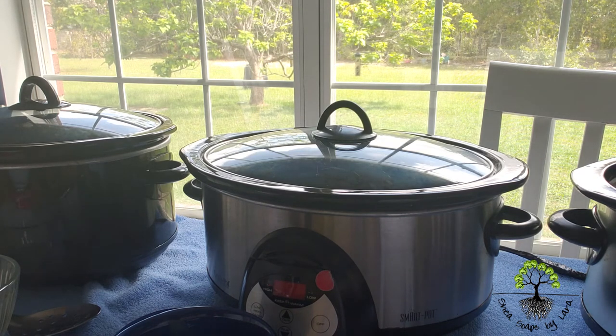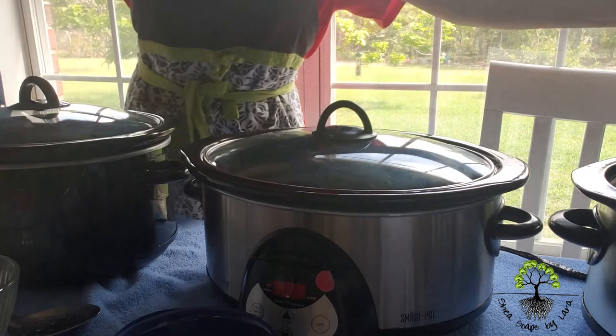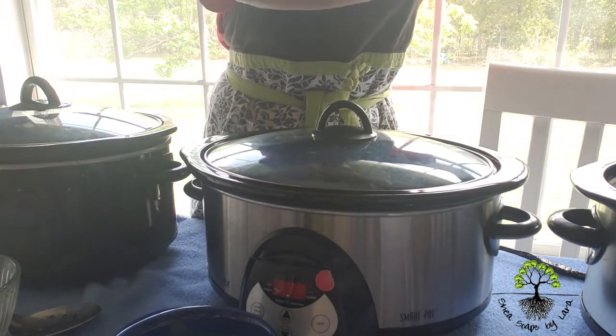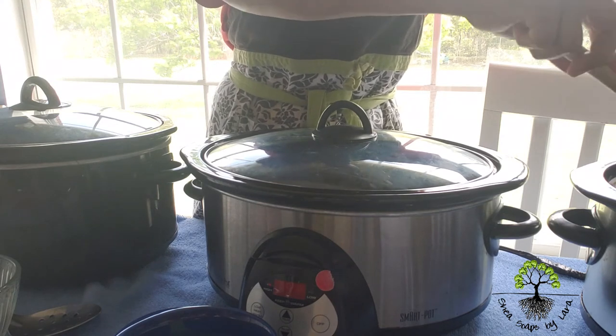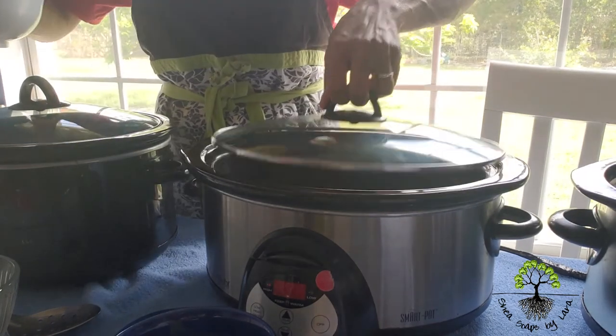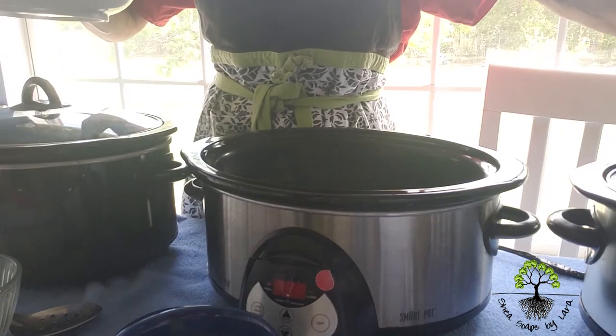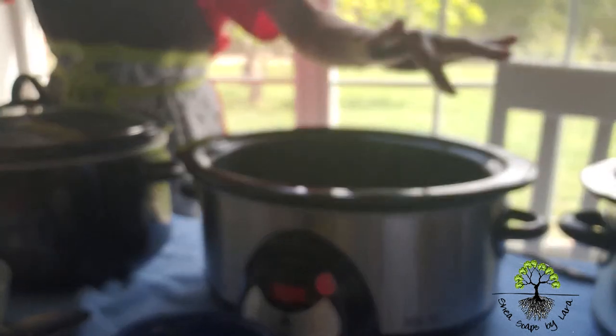I measure out my castor oil and pour it into the last crockpot I filled. I just keep going, doing the same thing for each oil or butter that I add to my crockpots. So this is crockpot number three — I just poured the castor oil in crockpot number three. I take the lid from crockpot number two and move it to number three. Whenever there's a lid on it, that means I have already poured the ingredient in it.